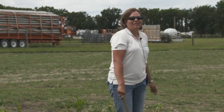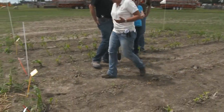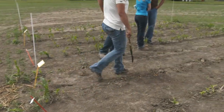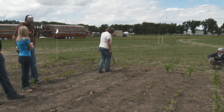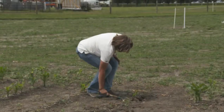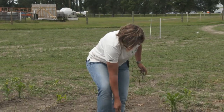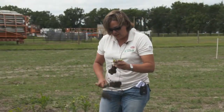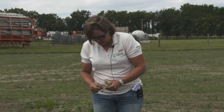The growing point comes above the ground at about V5 or V6 stage. As you're getting closer to there, it's closer to the surface and can withstand a little less frost. To assess for frost damage in your corn, just like any crop, wait a few days after the frost event and then come out. You can cut it open to see what the growing point looks like. If you're seeing new growth, that's obviously a good sign. If it's still a little cold, you can cut them open and check the growing point to see if it survived.